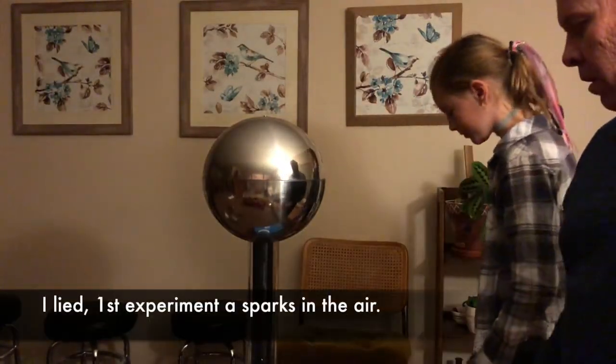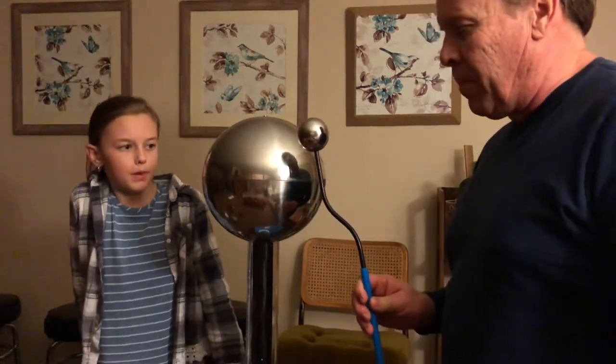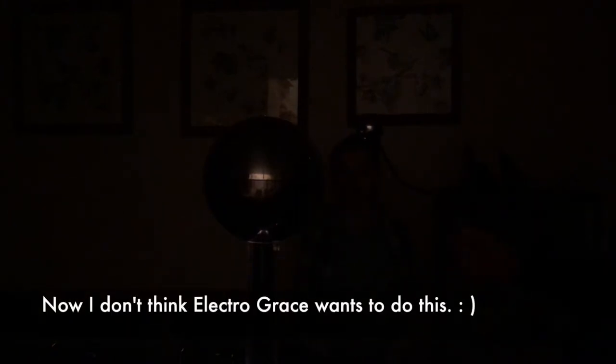So the first experiment, are you ready? We're going to do a zapping — I'm going to turn off the lights so you can see the spark coming off it. Let me turn it off. That's pretty cool!